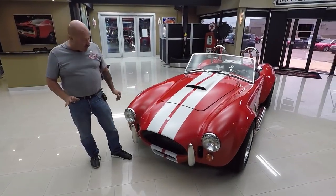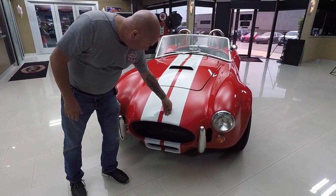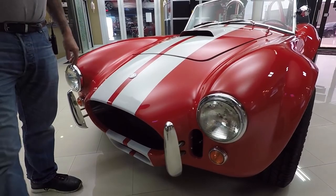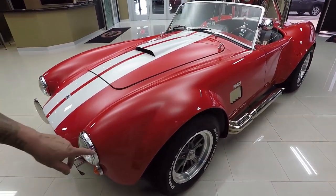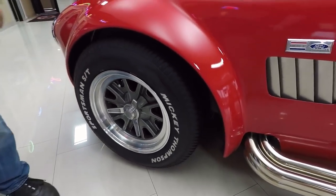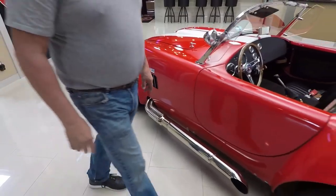The car's got beautiful paint on it. Those stripes are buried underneath the clear — I can just barely feel those stripes. This red paint is laid on there slick as can be and the bodywork is straight as an arrow. We've got GT40 style wheels. These knockoffs come off and there are lug nuts underneath. I've got Mickey Thompson tires on it.